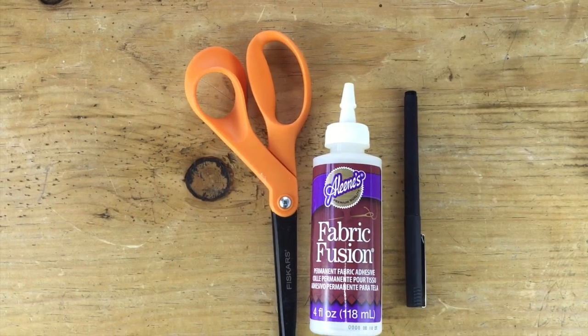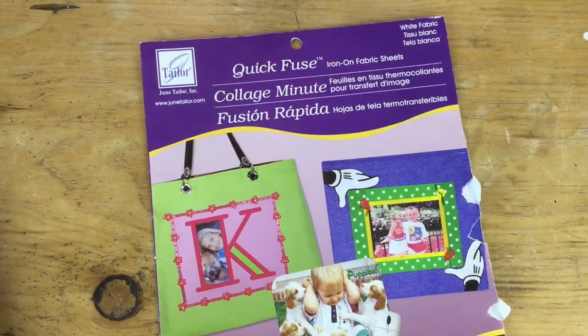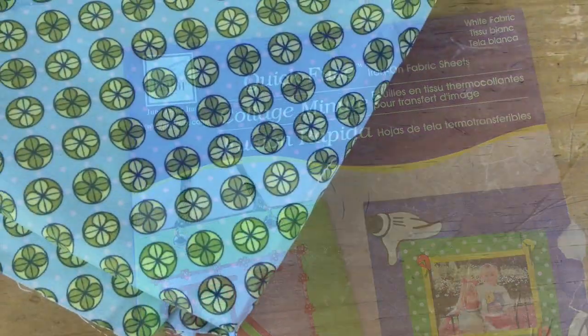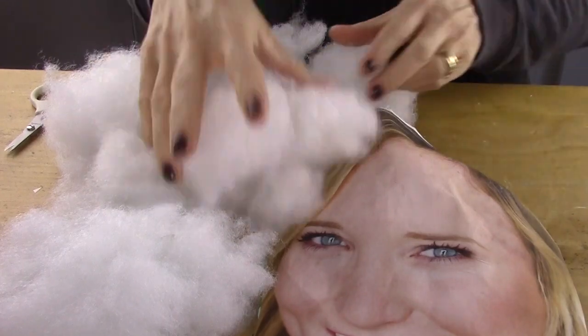What you'll need for this project are scissors, fabric glue, a pen, iron-on fabric sheets, a fabric in any style or color, and batting or stuffing.